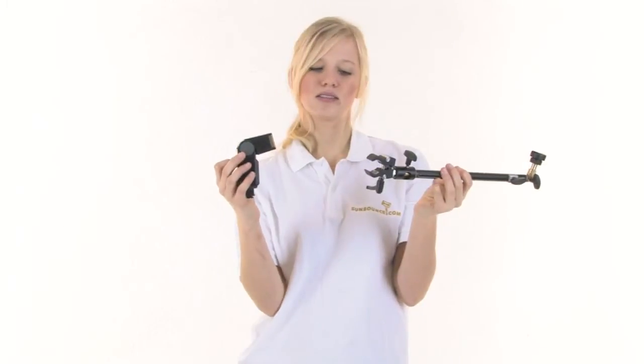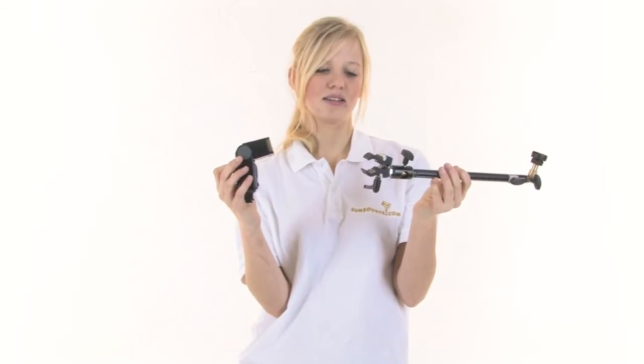The flash bracket is used to attach a flash to the micro mini or the mini reflector.